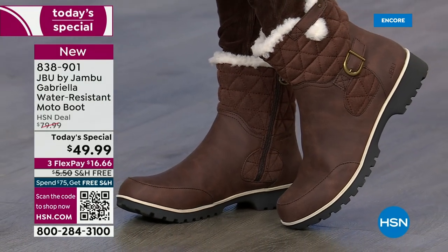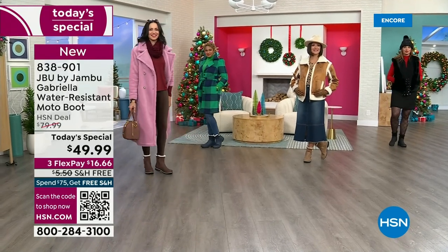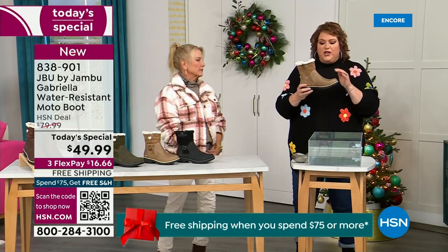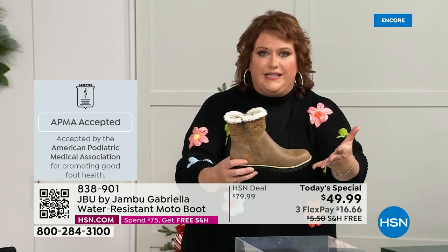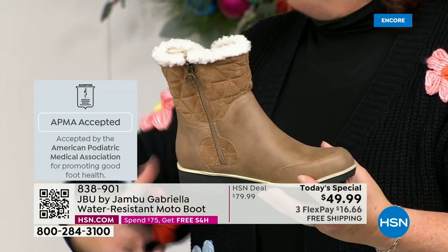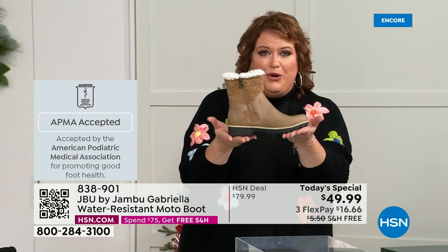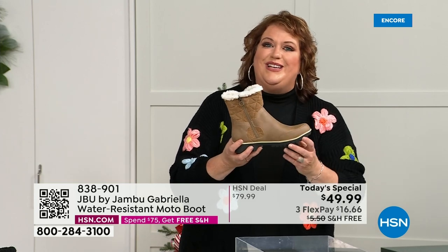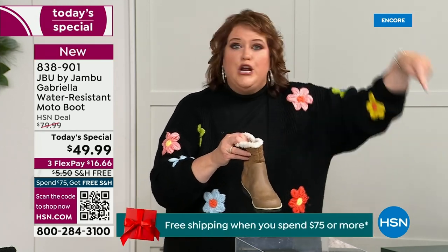Let's show the water resistance — this is important, and let's talk about how this is different from other boots. A lot of boots you wouldn't dare wear out in the rain or snow. It's not just something they hand out — the American Podiatric Medical Association foot doctors require you to submit the product, and they look at the overall inside, outside, all elements — insole, outsole — and deem if wearing it on a daily basis promotes good foot health. Gabriella got the seal of acceptance. And how many of us park the car, open the door, and there's a puddle?